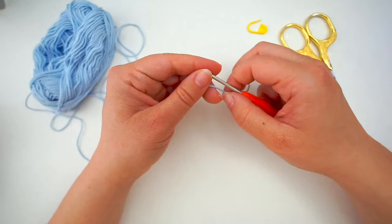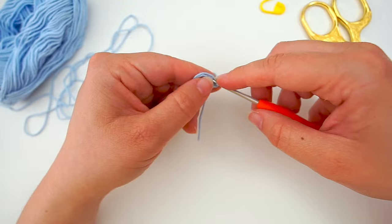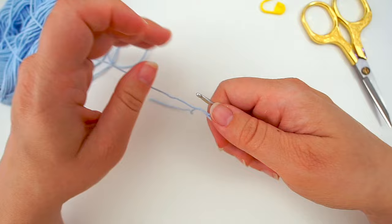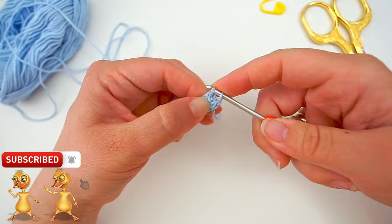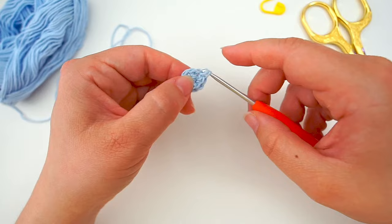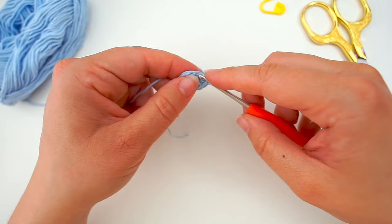For the hands and feet we begin with the magic ring. Wrap the yarn around your finger three times and then do six single crochet into the ring. Tighten it up, then insert the hook in the first single crochet and do a single crochet. Then do another single crochet in the same stitch. Move on to the next one — two single crochet in the same stitch. Continue increasing in every stitch all the way around except for the last one. You should have eleven single crochet when you are done.